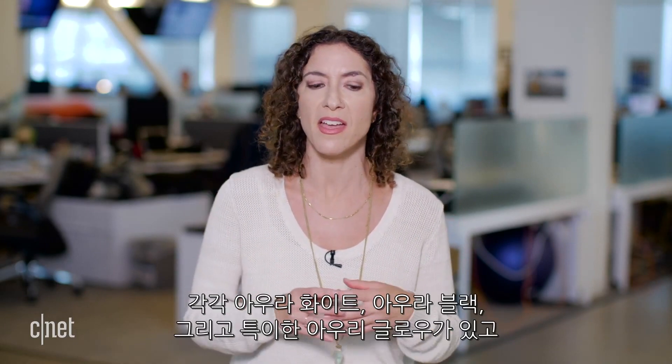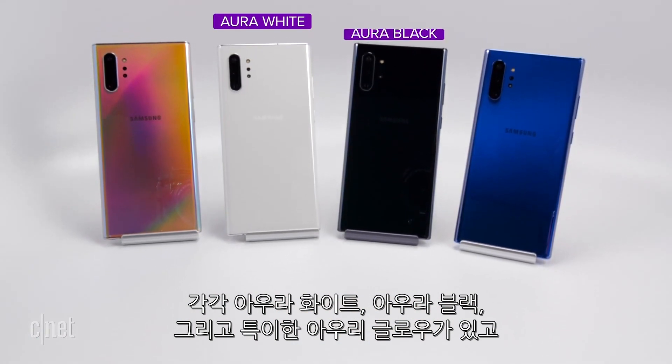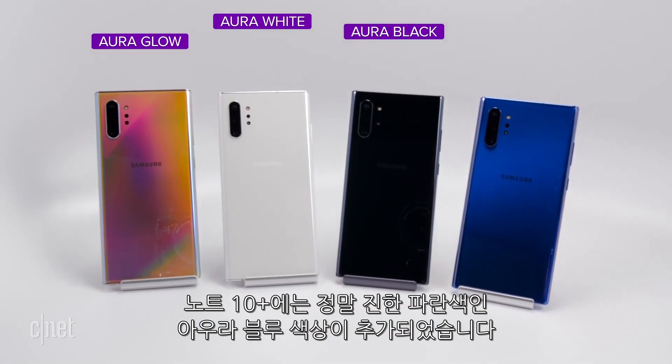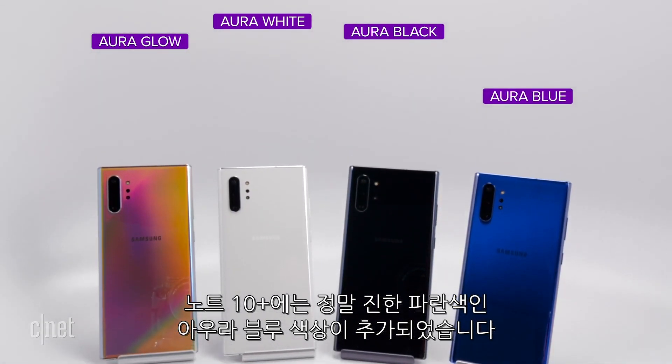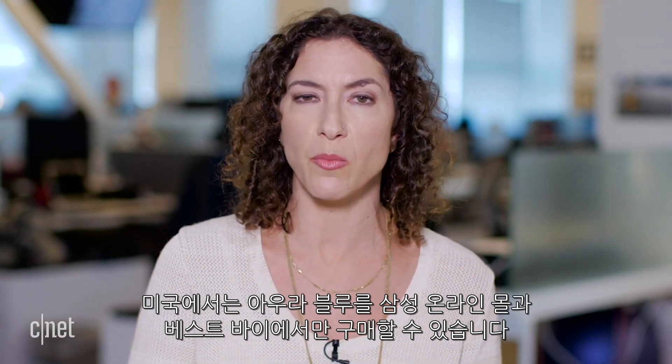The color choices this year are interesting. The Note 10 Plus has four colors and the Note 10 has three. Both come in Aura White, Aura Black, and Aura Glow, which is iridescent. The Note 10 Plus also gets Aura Blue — a really striking deep blue — but that will be exclusive to Best Buy and Samsung.com in the US.